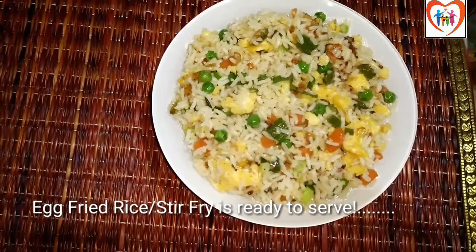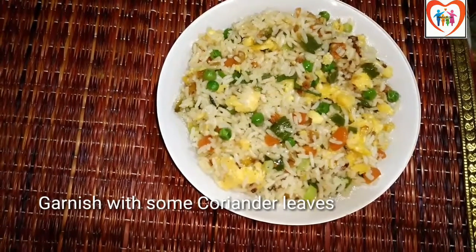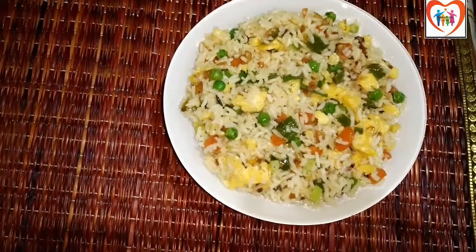Cook the curry and garnish. Yummy egg fried rice is ready! Subscribe to my channel, click the bell icon for notifications, like, share, and comment. Thank you for watching. Bye!